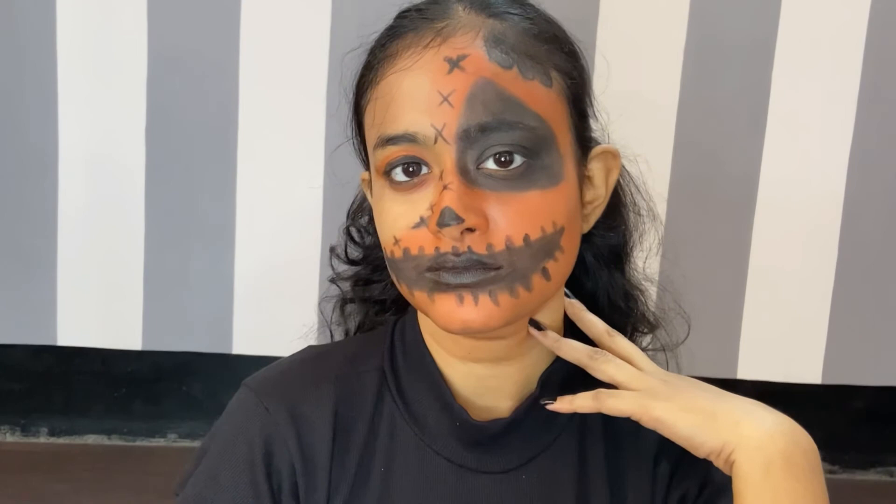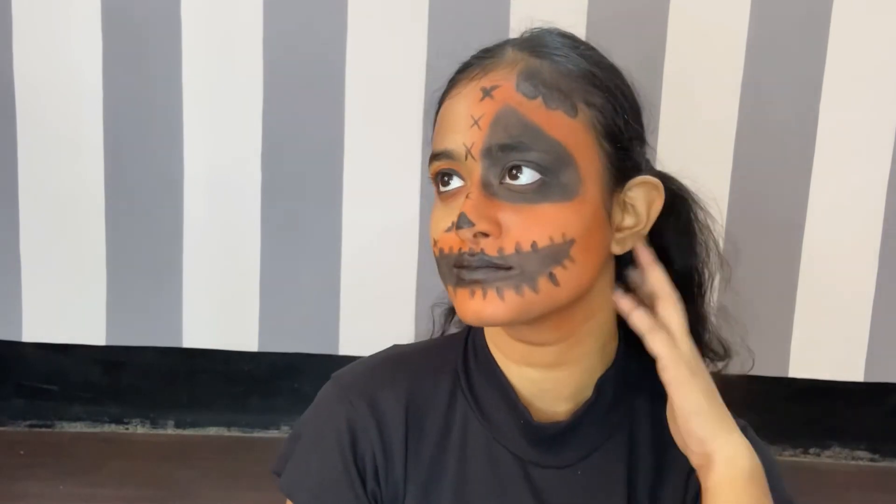Guys, this is the first time I have created a Halloween makeup look, so let me know in the comments if you like it! I really enjoyed creating this and I would love to make more such looks for you. This was one of the easiest Halloween makeup looks — I was searching a lot of images on Google and found this one. I forgot to add a nose, so I've now added it with my kajal. This is the completed look! Don't forget to like, share, comment, and subscribe. Let me know your plans for Halloween and if you'll also create this kind of look. Thank you so much for watching!